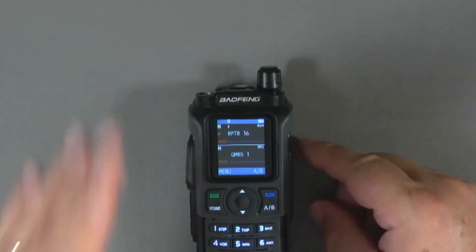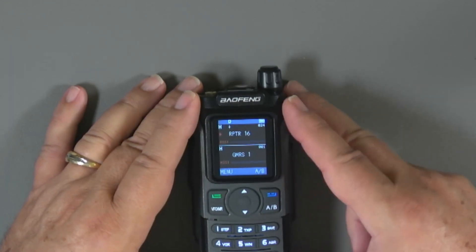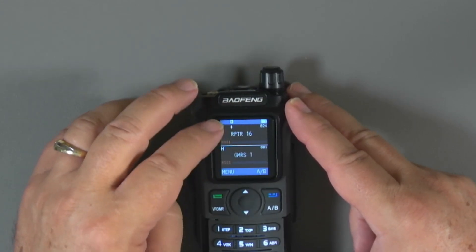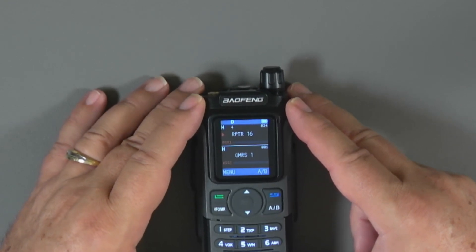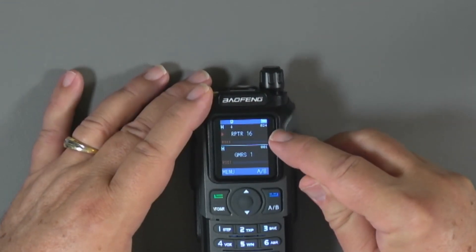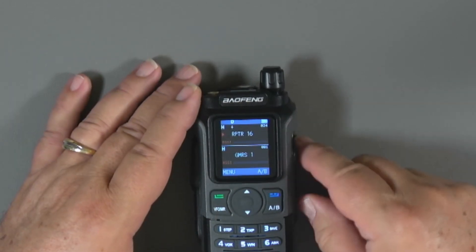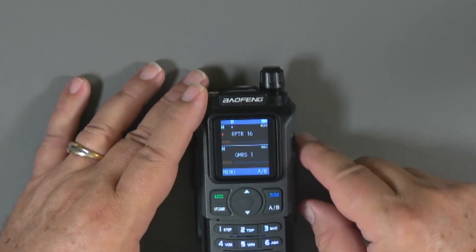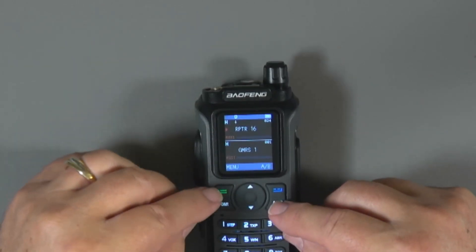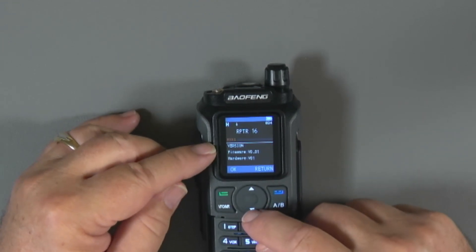Here you can see the screen — white on black with a number of status icons. In this repeater channel 16 view, we've got high power indicated, a positive offset, and a D at the top for dual-receive or dual-watch mode. The battery indicator is visible, and the channel numbers display alongside the channel names. Going into the menu, the lower part of the screen closes and menus display, and you can work through up to 45 menu items.